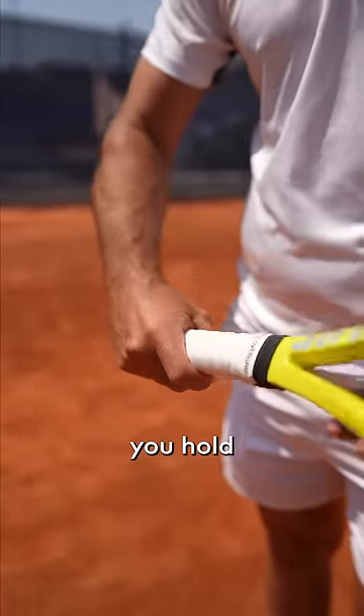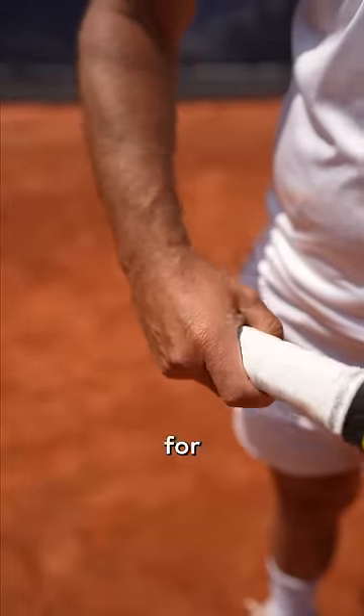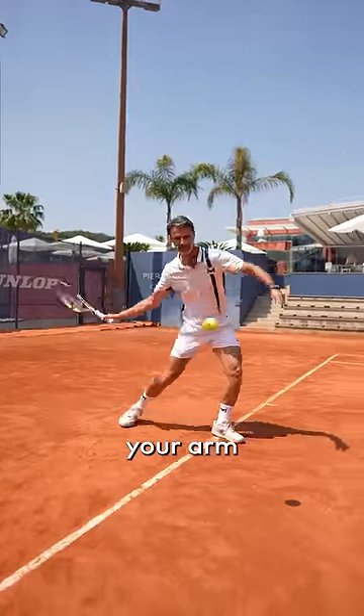Here is what to do. First, hold your grip lightly. The harder you hold your grip, the more you lock your wrist. The lighter, the more room you give for movement. Second, do not try to control the head of your racket once your left hand has dropped it — it will follow the path of your arm.